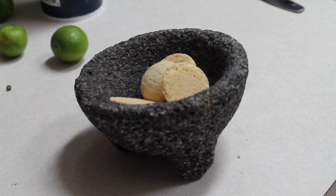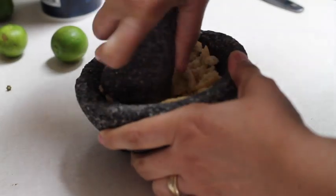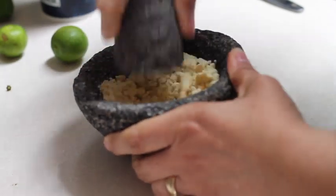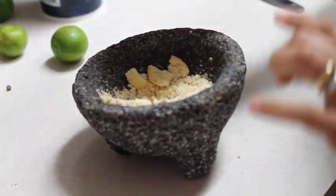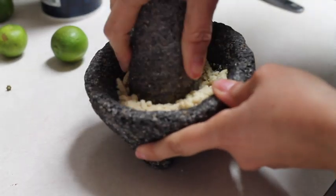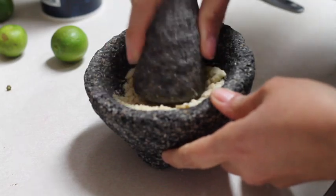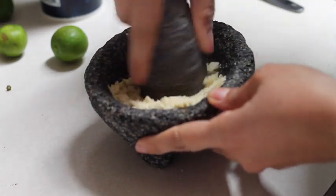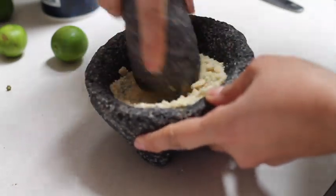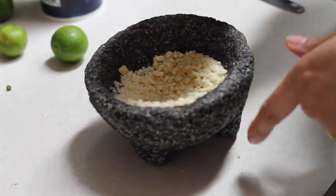We need to crush all the cookies. You can use a molcajete like I'm going to do, or you can use a food processor. What I like about the molcajete is that the crumbs are not super fine — I like them to be a little rough. As you can see, you can crumb them very easily.